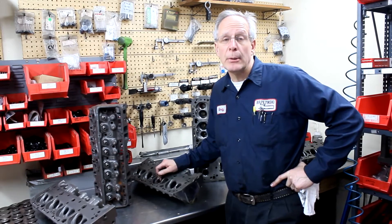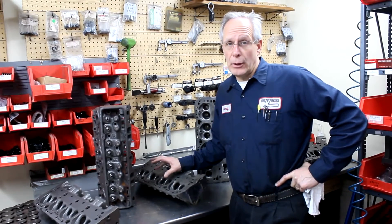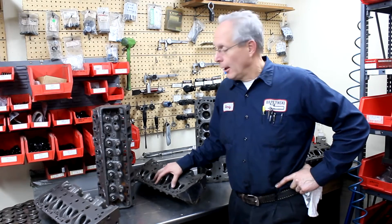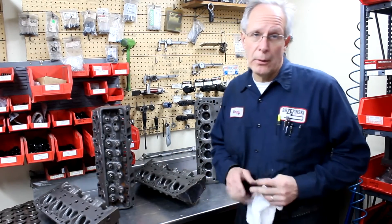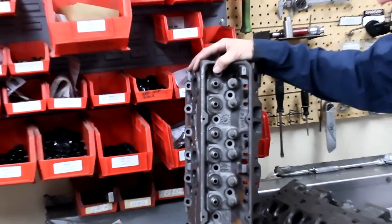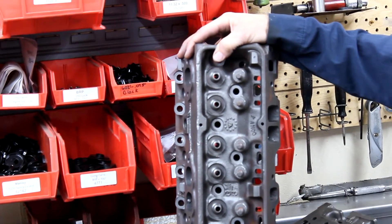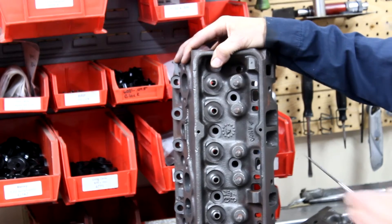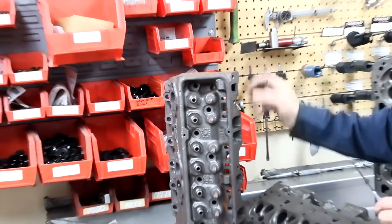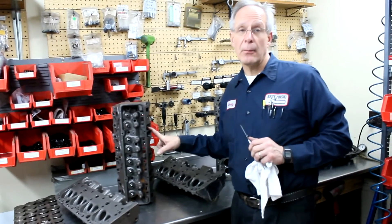Yes, we do open chamber heads. We've been dealing with them for about 25 or 30 years now, and there are some definite advantages to running certain heads and some definite disadvantages to running a couple of particular heads. The heads you do not want to run in the open chamber variety is anything that has CONV on it. This is a set of 47 heads. We see that CONV sometimes on 440 Wands and also 993s. I don't know what it stands for, but the intake ports are smaller and the exhaust ports are smaller, so in a racing application it's not going to make as much power.